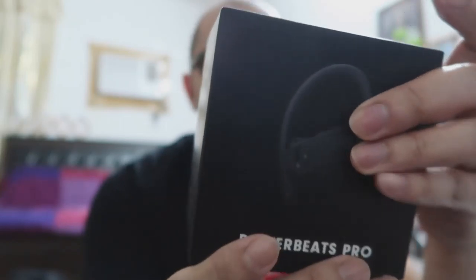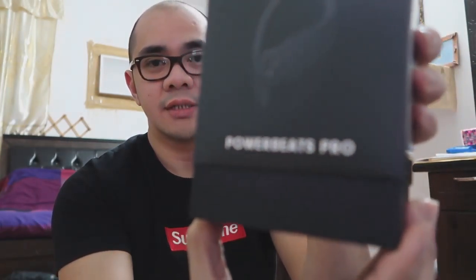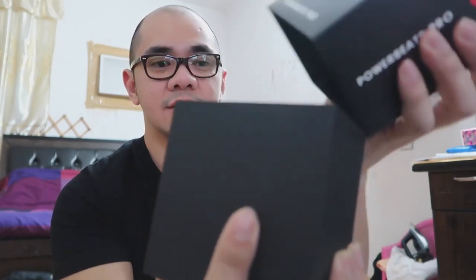Si Power Beats nga pala guys, sa mga hindi pa nakakaalam — binili na nga pala siya ni Apple. So si Apple na rin siya. Ito yung katumbas na ngayon ng AirPods Pro na version. Sana magkaroon ako ng ganon na pro, or magkaroon tayo ng unboxing din para makompare natin. Ganda ng box niya, guys. Mamahalin talaga. Kung mapapansin nyo, meron siyang emboss na logo ng Beats.